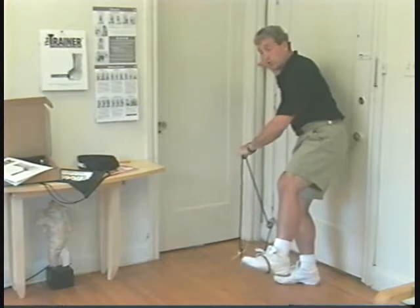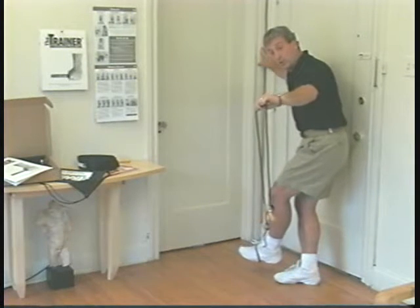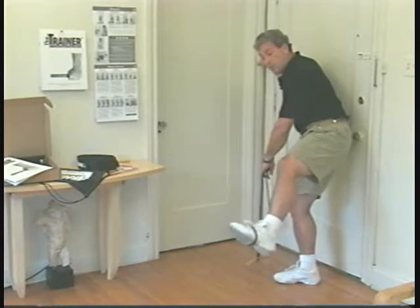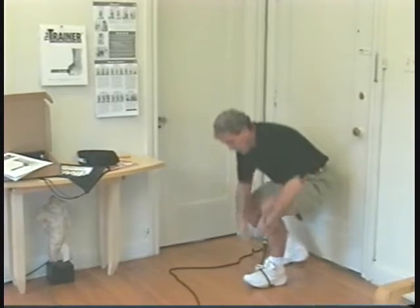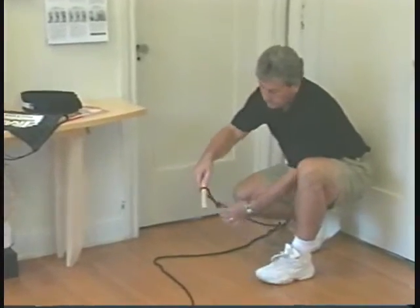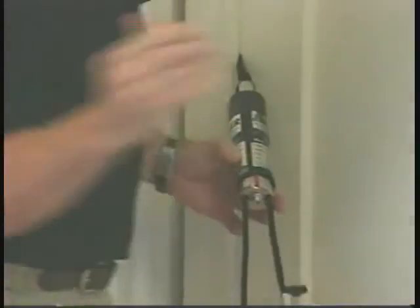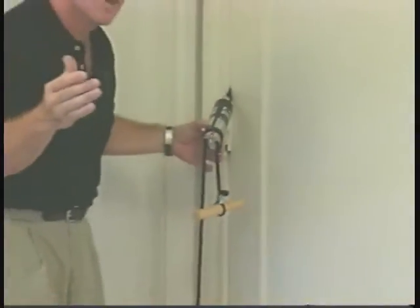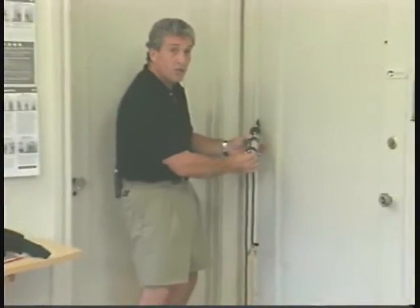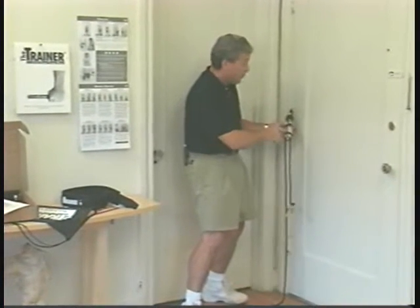Less today and more tomorrow is more important than too much today and nothing for the rest of the year. After the third repetition, we're going to move into the resistive aerobic run. When you finish that exercise, step down gently and replace the handle. We're going to move to the mid-door position. Make sure that the door is locked during any of these exercises because if the door opens, it'll ruin your whole day.